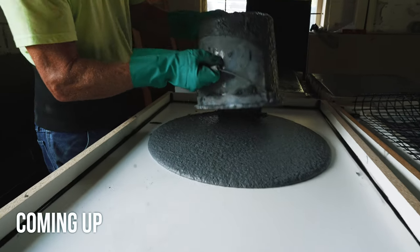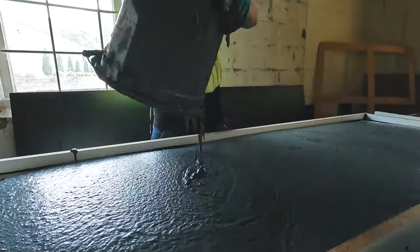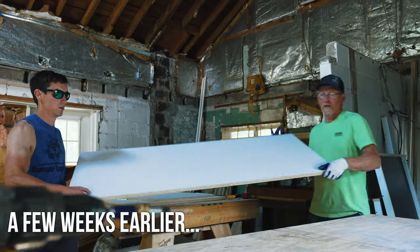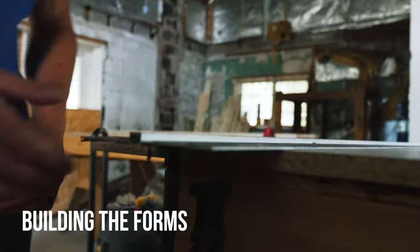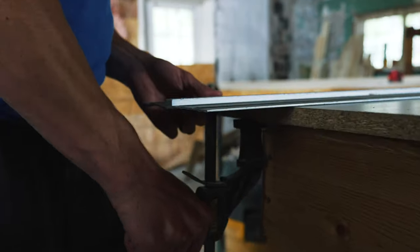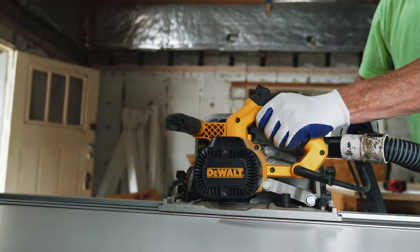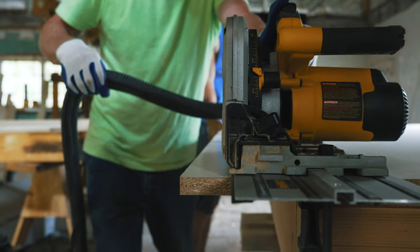Today we're pouring precast concrete countertops with the easiest concrete mix we have ever used. Precast concrete countertops are actually poured upside down, so the material we use to form with is important because it needs to be really smooth, because that's going to be the surface of the countertop.